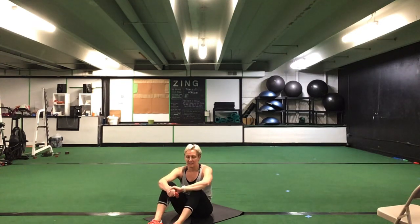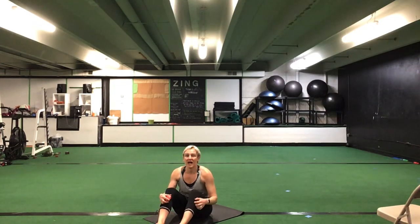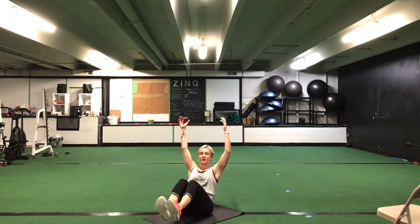Great job, ladies. Awesome. Stretch it out a second. If you want to grab some water, you can. We have one more time through that ab series — one more set through this ab series, then we will move on. We're going to start this third and final set of this series back with that Egyptian hold. Legs can be on or off the ground, knees bent or straight. 30 seconds. Ready? Go.